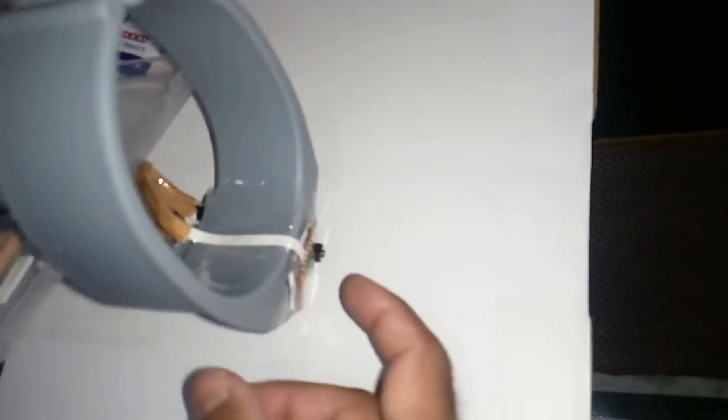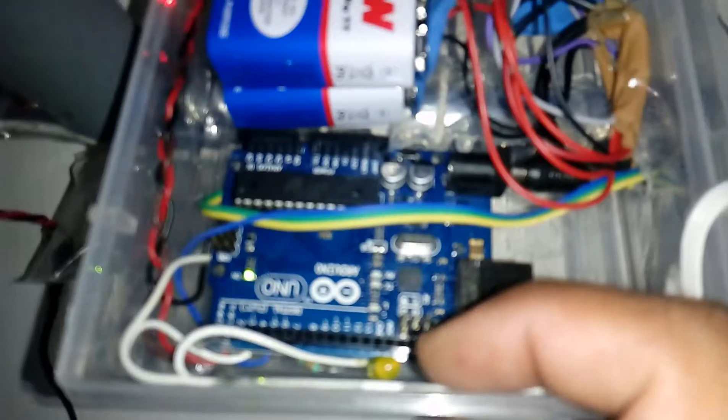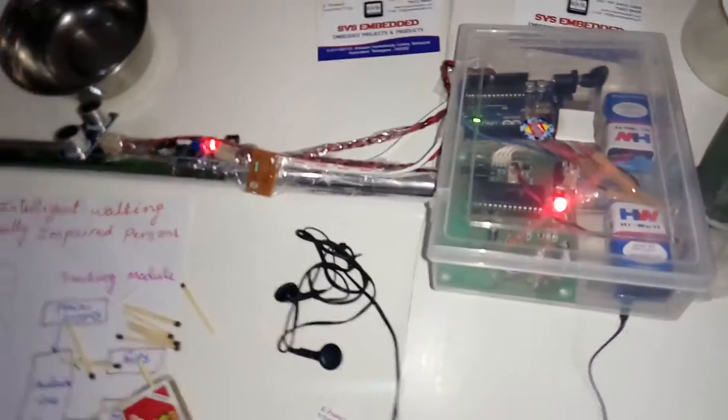Now I am going to press the tracking button. The green and orange LEDs are off, indicating it is sending the location to the three mobile numbers — two for students and one for me. Now I am waiting to receive an SMS.